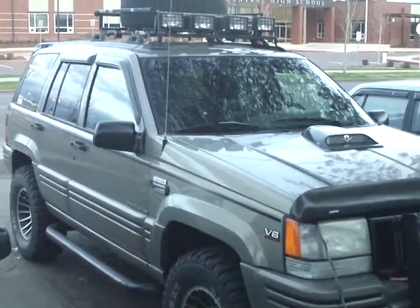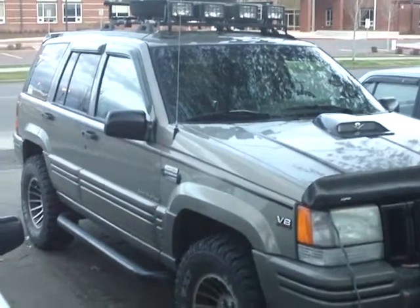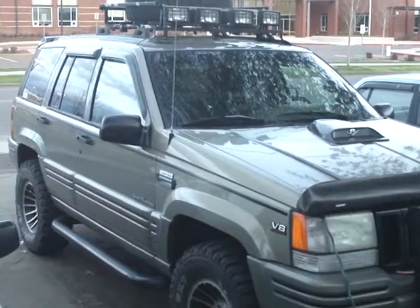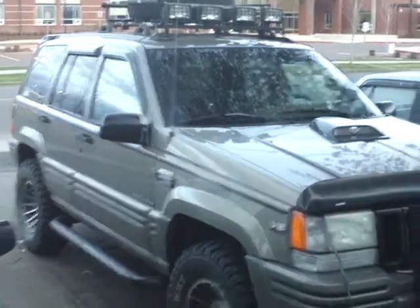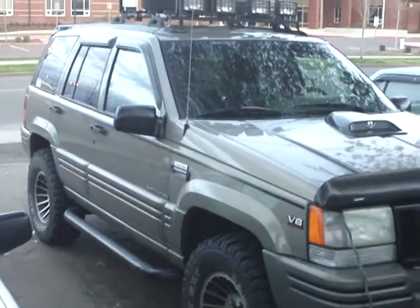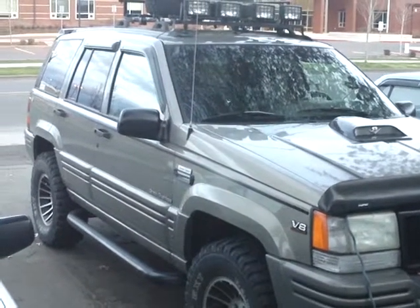Hey YouTube, it's Shawn. This is my Jeep — there it is. That will become a functional hood scoop when I'm done. Right now it's just getting into spring and we haven't got a whole lot of good weather.